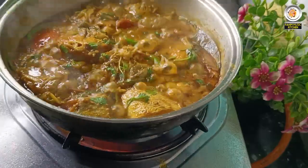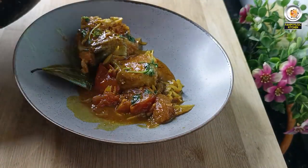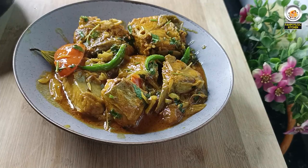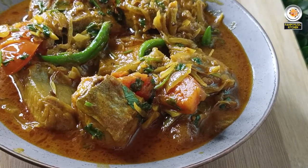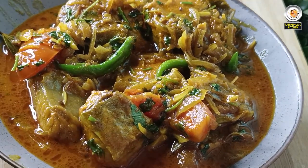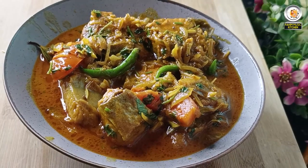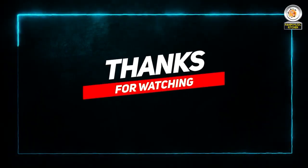I will put the mushrooms in the pan. This is the pan. It is a green onion. Thank you so much for joining us, and we will be here to share our videos. Thank you.